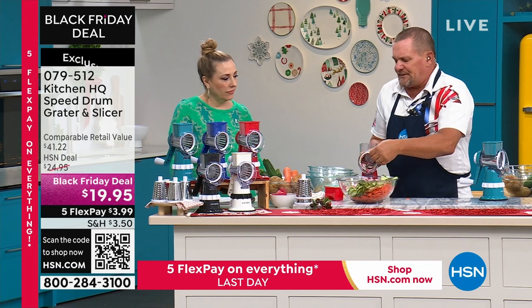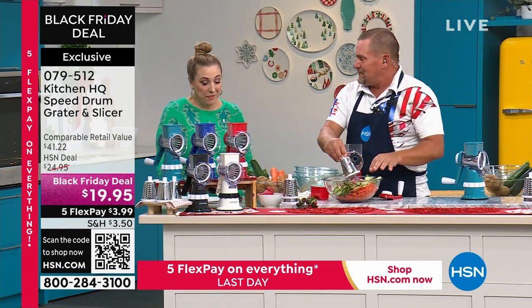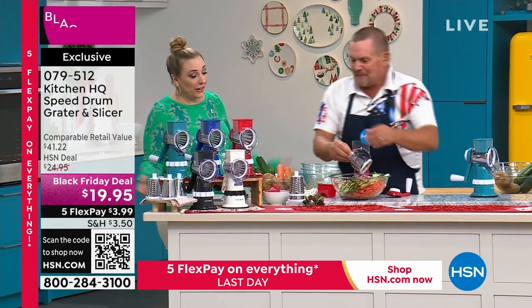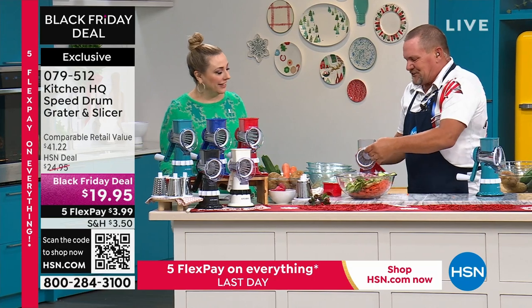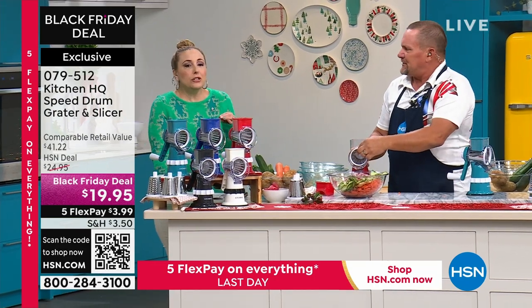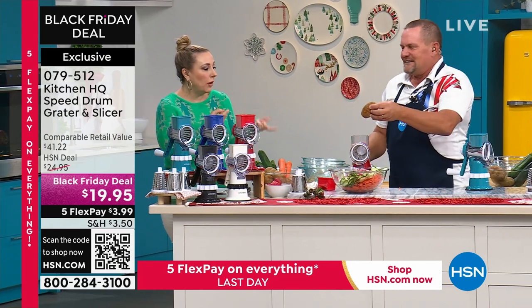Here's why this has become the best-selling kitchen gadget in the history of HSN. I believe it — can't believe we can actually say that. It's so simple to change out the drums and easy to clean. Also, not everybody in their kitchen has a plug everywhere. That's one of the reasons I bought it.